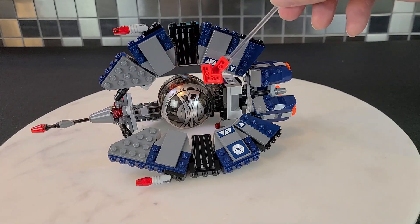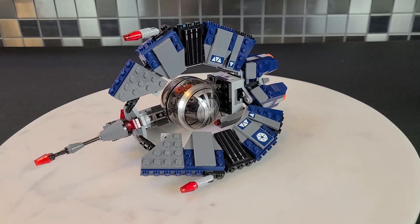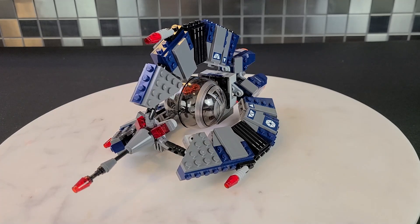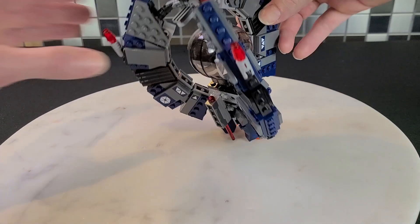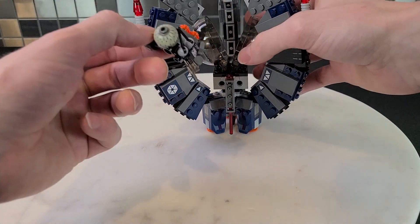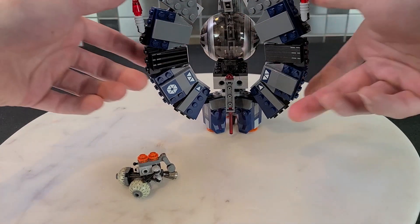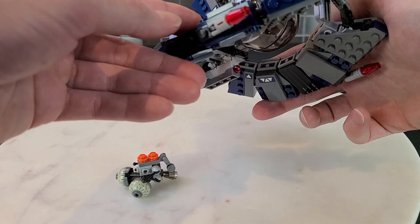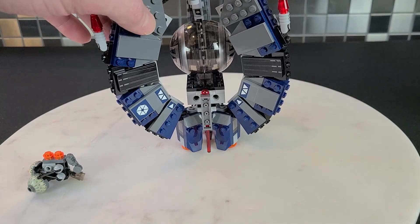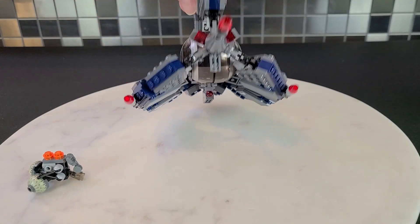It also has some nice printing for what is technically a window piece — it's supposed to be kind of where all the buzz droids are kept. This one can only fit one, just like the 2005, and how you access it is basically identical. You can't shoot them off or anything, but it does work. It also has a spring-loaded shooter on the bottom, so there is some playability to this if you're a kid. Here's the underbelly of the ship — just more stickers and whatnot.